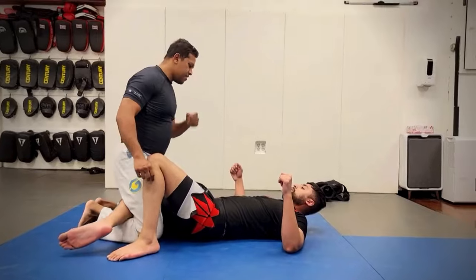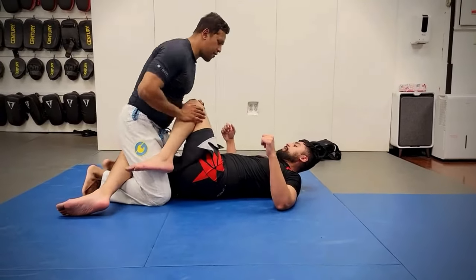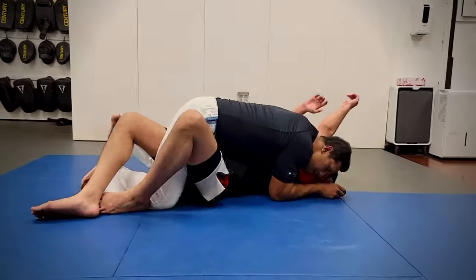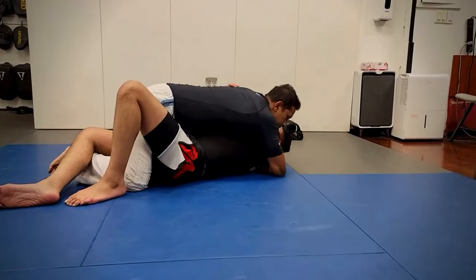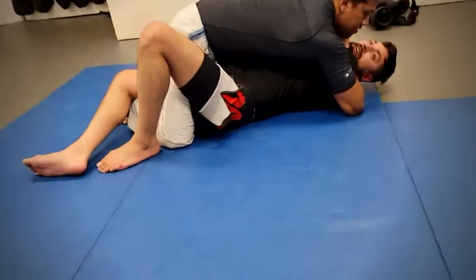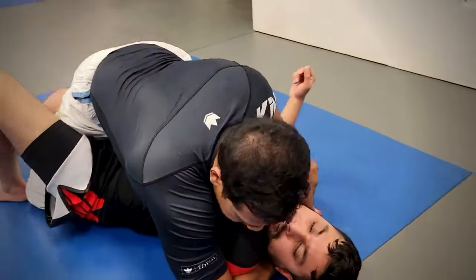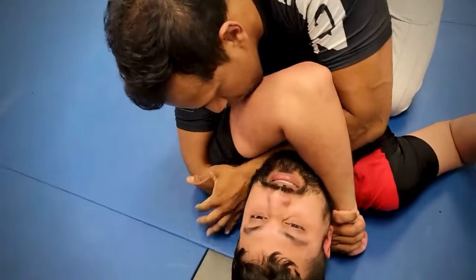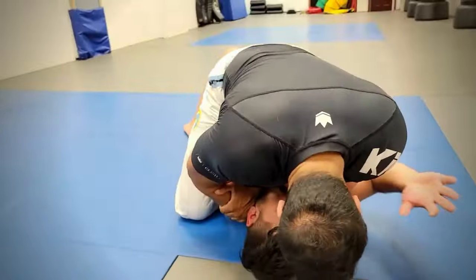This is basically for if you miss the gift wrap or the arm triangle. You're here, securing this, but you can't quite get into place. Have the other arm catch the arm, then lock it in place. Take this hand and go through here.